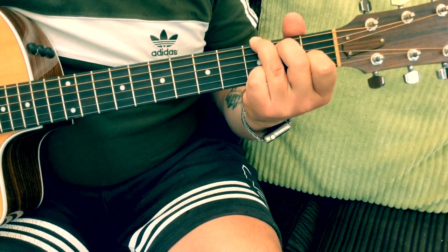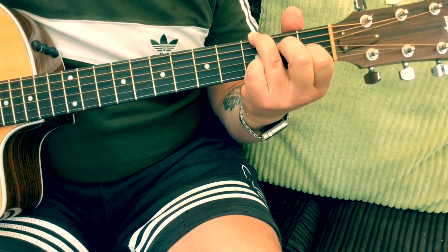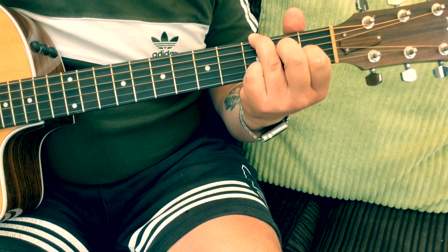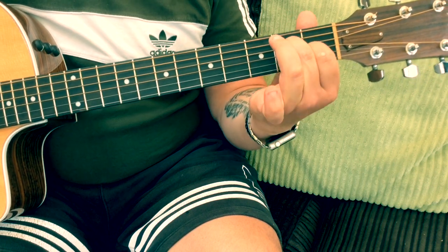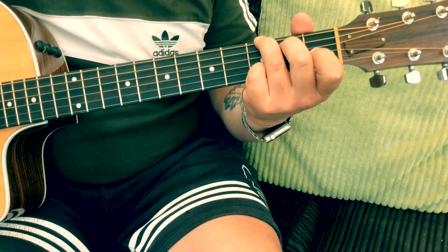Another one that sounds really nice is — not only can we add that first finger, but we can also put the second finger on the second fret on the D string. Take the third and fourth fingers off and we basically get like an A minor seven shape, but it sounds really nice.